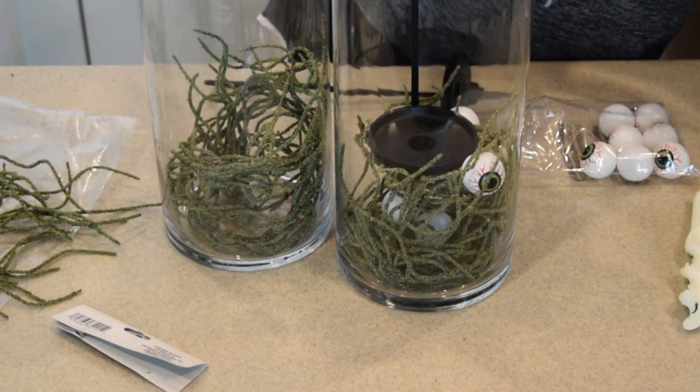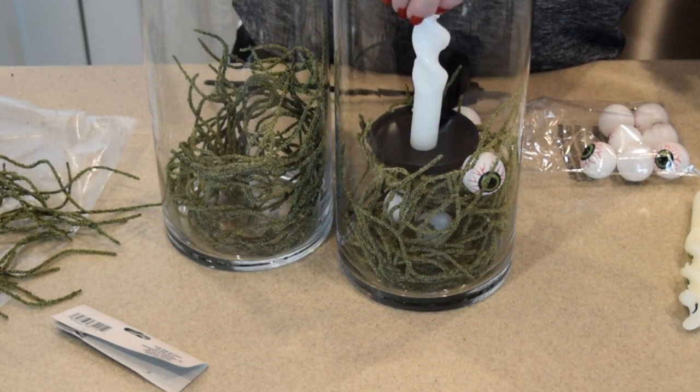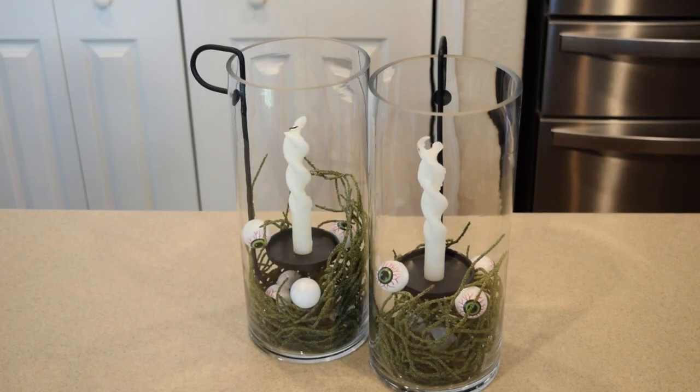I slipped the candle portion back in and then added a white taper candle, playing off those same colors. And this is how they turned out — really whimsical and really cute.